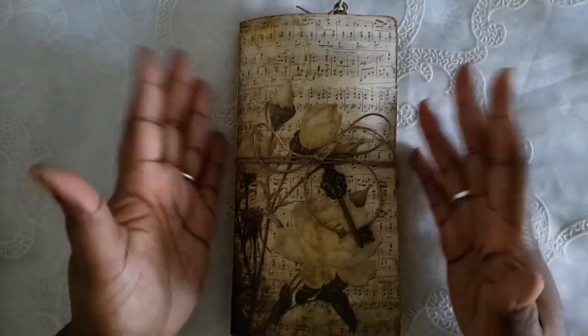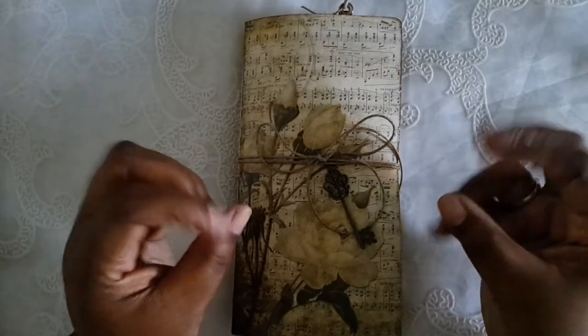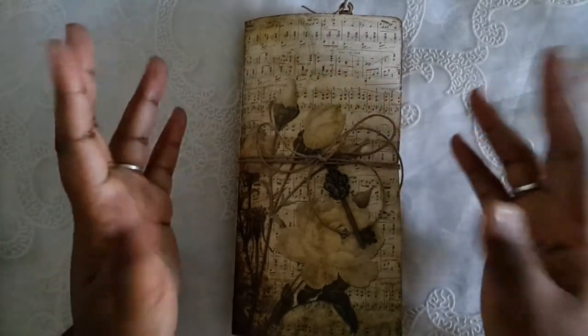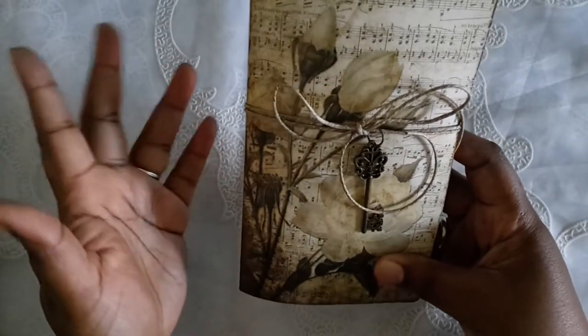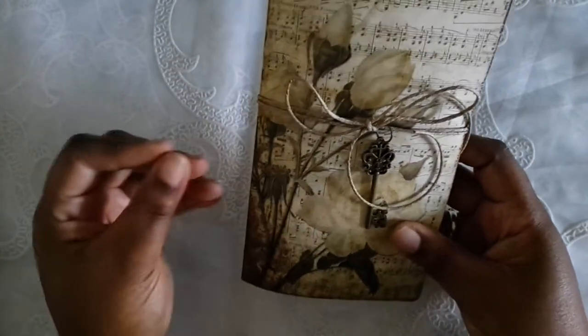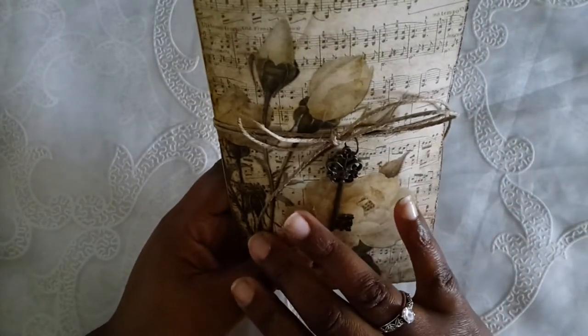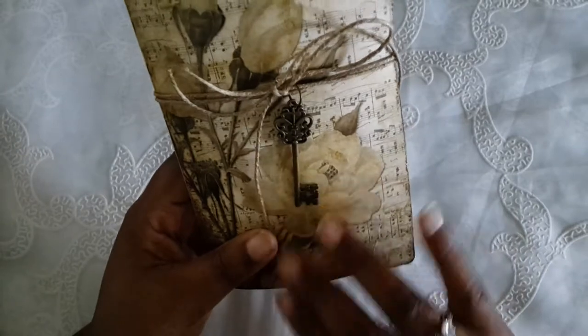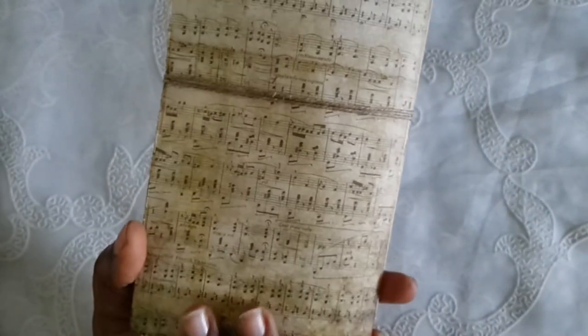This is more me right here, but it's still very pretty and still can be very feminine. I think it can even be masculine even though there's a flower on the front. I wrapped it with some of my favorite twine and this cute little key charm right here.